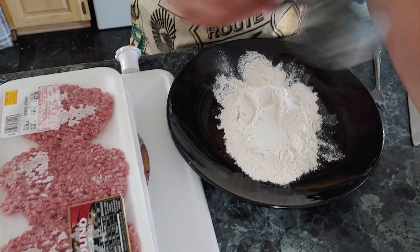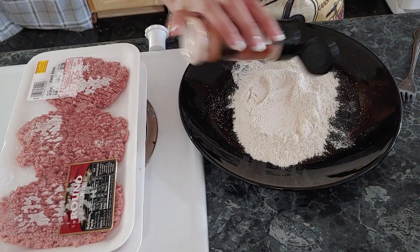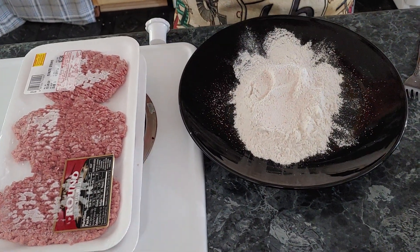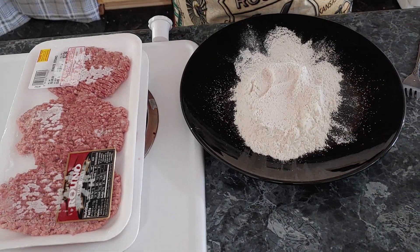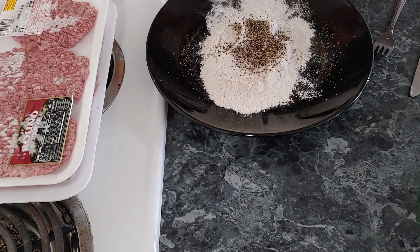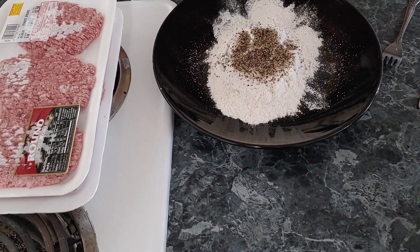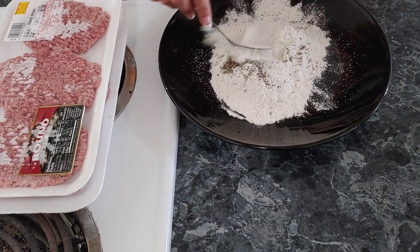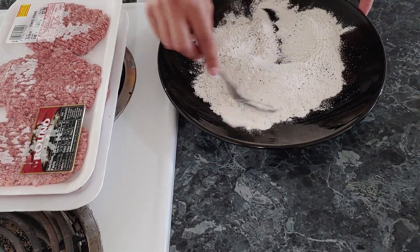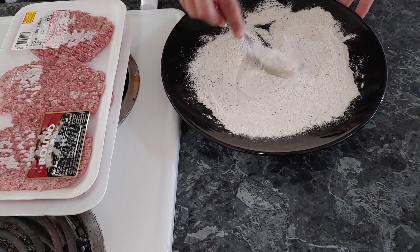I'm going to get some flour first because I'm going to batter them. I season my flour before I put it on. I've already got oil in my pan over here heating up so it will be ready to go. This is just pink Himalayan salt and regular black pepper. I'm just going to mix it in and then get these out and start battering because my oil will be hot enough by then.